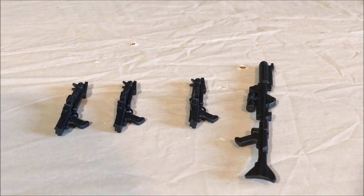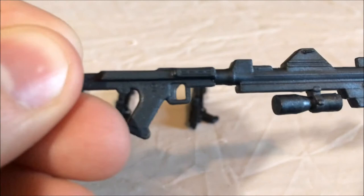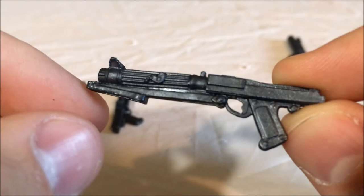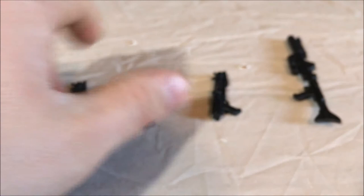Now let's get into the accessories. Each clone trooper comes with one accessory, which is a weapon — a rifle. Three of them come with the more standard issue clone blaster, and the Coruscant Guard comes with a long blaster — it's the only one that comes with it. I really love the detail of this long blaster, but there's no paint on these weapons. I still like the detail and they still look really cool on them. They obviously put all the paint apps into the actual figures themselves.